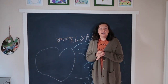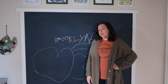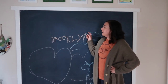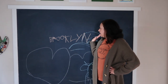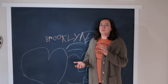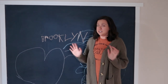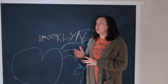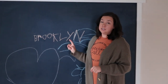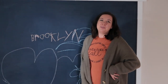Hi guys, it's Amy from thecrazycraftlady.com. Today I'm sharing with you a DIY project in my kids' playroom that I probably should have done a long time ago. I painted this giant chalkboard in a custom navy blue color for them — you can see they've already decorated it. Black chalkboard paint has been around for a really long time, but why limit yourself to black when you can paint a chalkboard in any custom color you want? If you want to see how, keep watching.